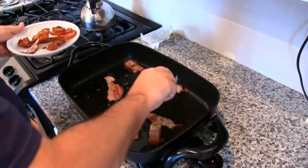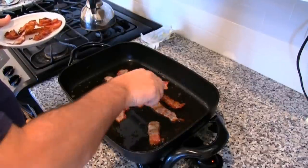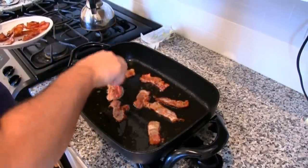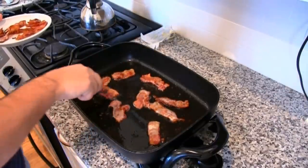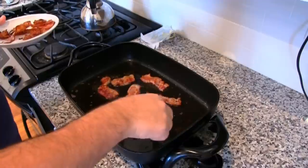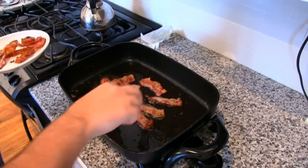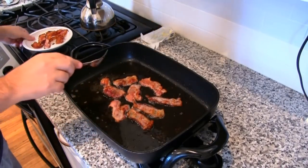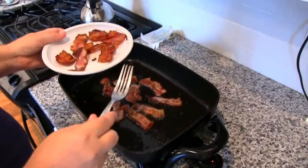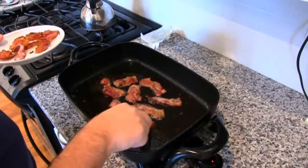Make sure you take out the ones that are done already, such as these here. These need a little more time; these you can flip over. I should have actually used tongs — tongs work probably better for flipping these, but I decided to use a fork this time. I want to make sure that you have them all evenly distributed and they're this perfect brown color. You don't need to put down a paper towel to soak up the bacon grease — that's really not necessary, because it should sit in its own grease here.